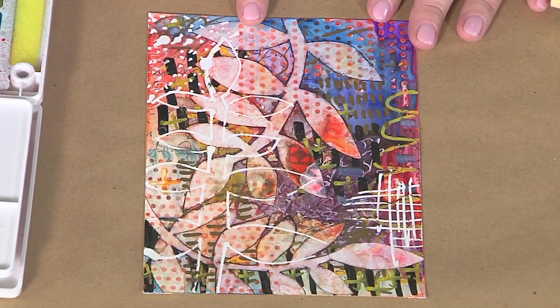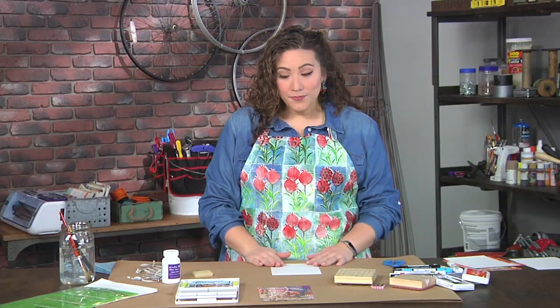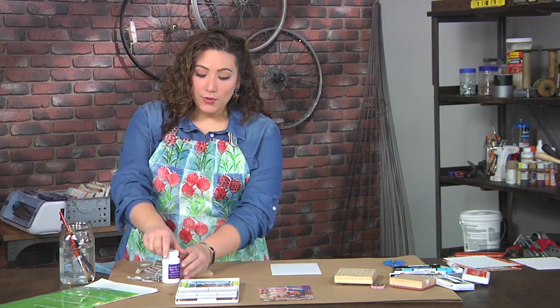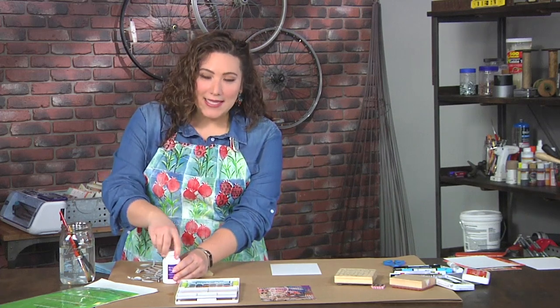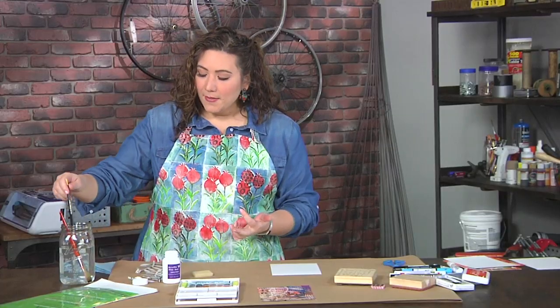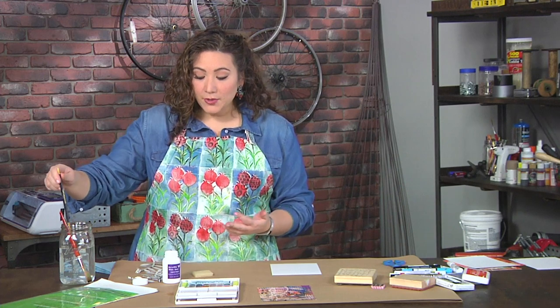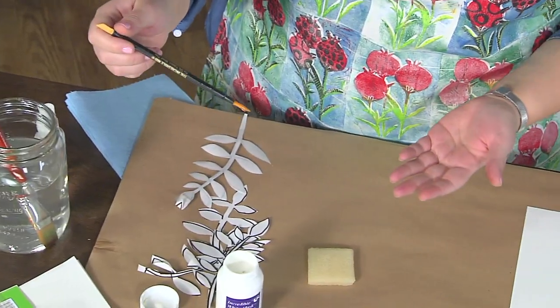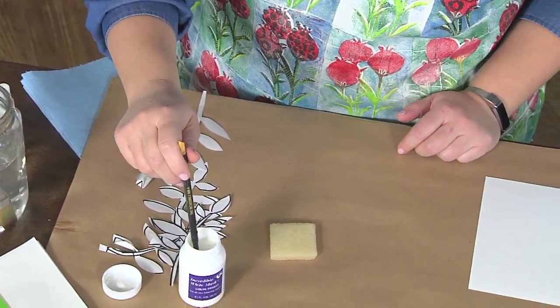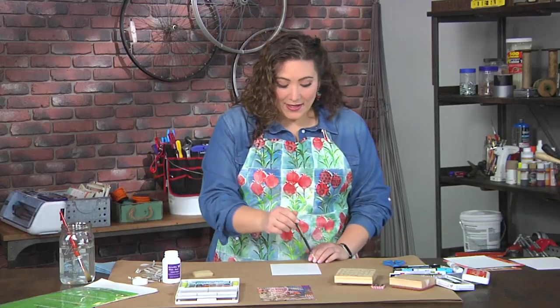Let me show you how we're going to get this look. The first thing is I'm going to work with a nice sturdy paper, and then I'm going to take some liquid frisket — this is just what it sounds like. It's a material that sort of looks like glue or rubber cement, and I'm going to take my frisket application tool which I've been soaking in some water and simply dip it, even though it's wet, right into the frisket.